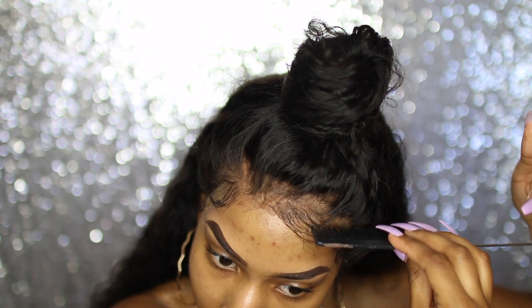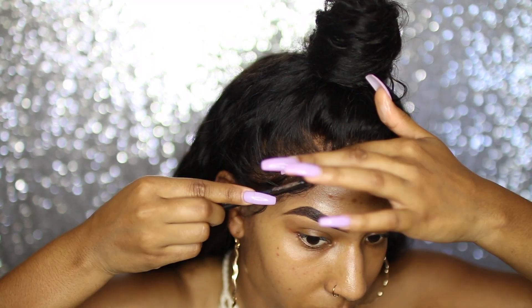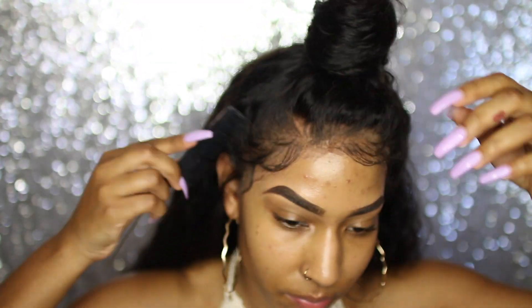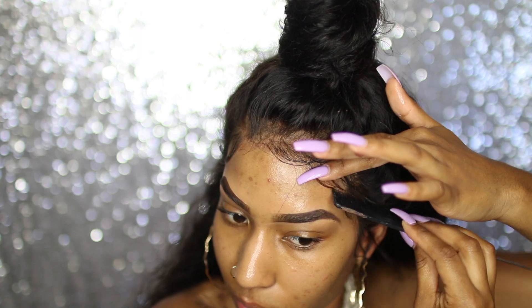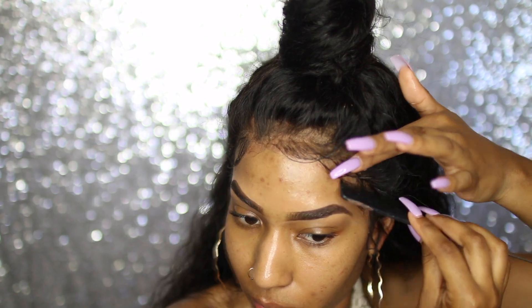For my baby hairs I use Cream of Nature — it's the Style and Shine Foaming Mousse. I feel like this is probably the best for baby hairs because it lays it down and slicks it all together without making it hard. It's easy, simple, smells really good, and doesn't leave it stiff — that's why I use it.